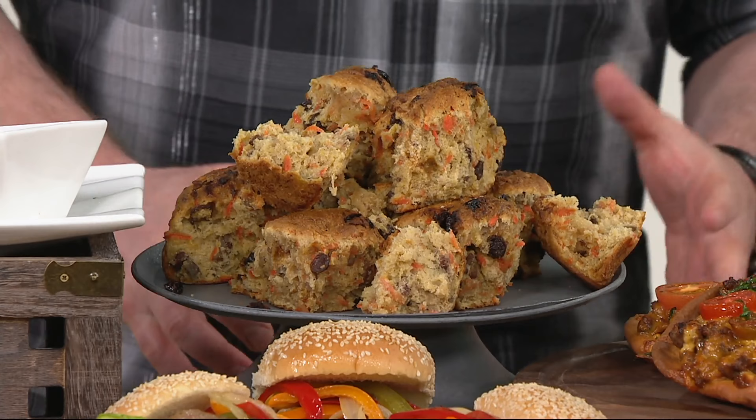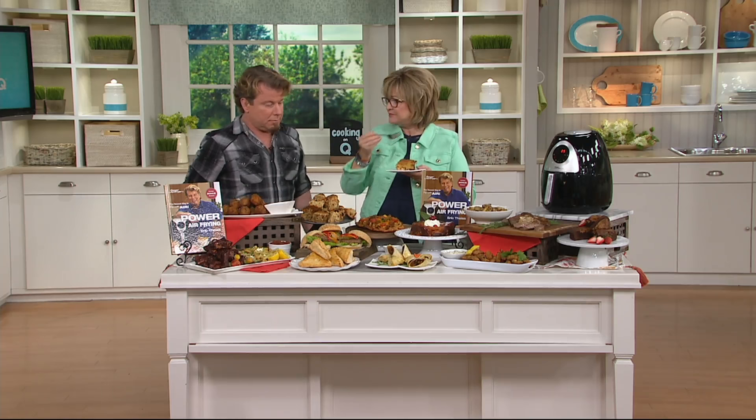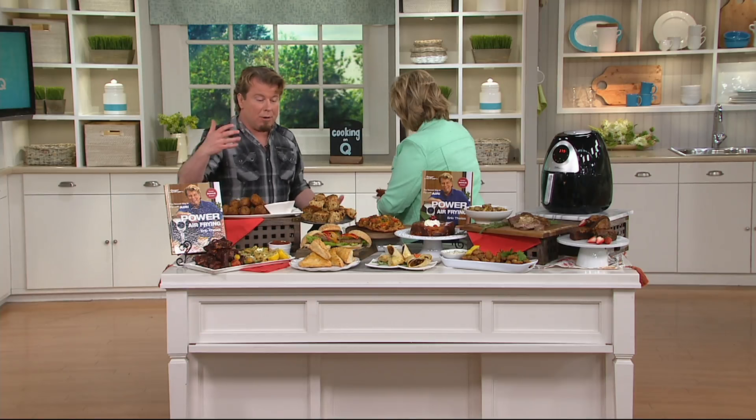Let's stick with desserts for a second. This is my husband's number one favorite dessert — a pineapple upside down bread pudding. It's a little bit of a twist on a classic. Now this looks like it might be complicated and hard to make. No, it's not, because we give you the cake pan in the Power Air Fryer XL. Or you could use a piece of Temptations, anything that fits — silicone, ceramic, or a bake pan, as long as it's oven safe.